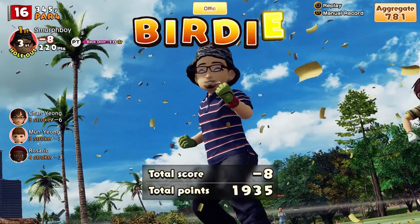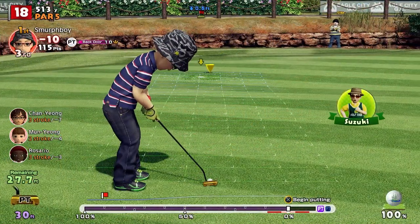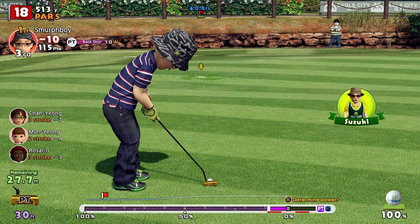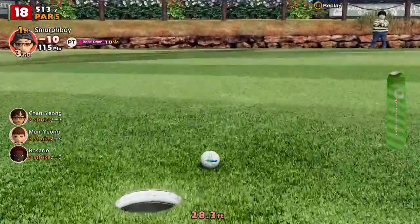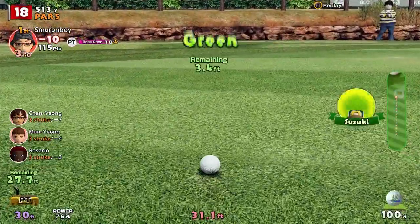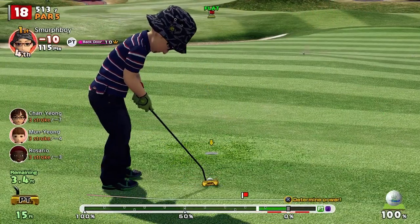Tip number 6: Pick a line and stick to it. Learning to read the greens and the slopes is a vital skill. One way to improve this is to pick a line and a power, take the putt and examine the result. Are you consistently over or under borrowing? If you always leave the putts on the high side, then remember to adjust your line next time.